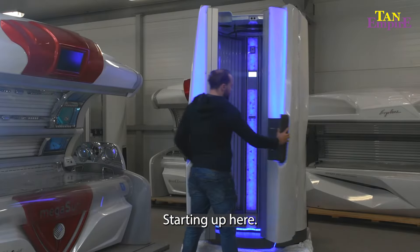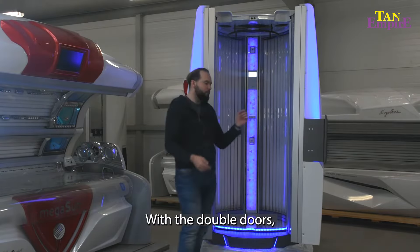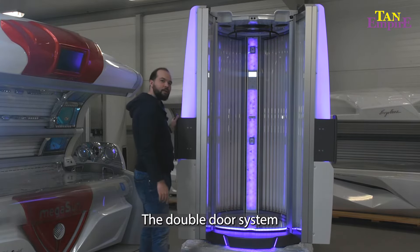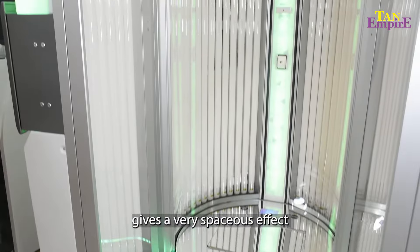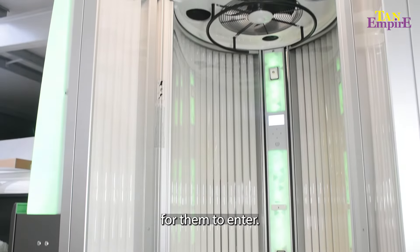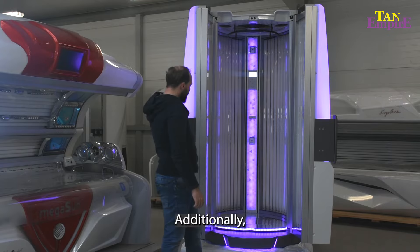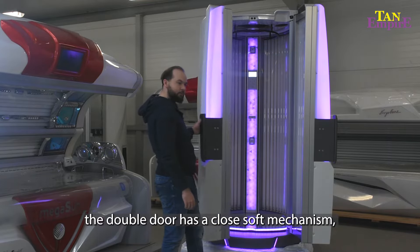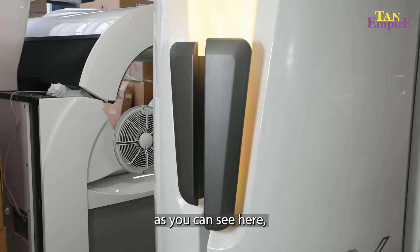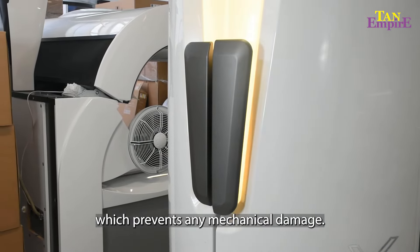Starting off here with the double doors and the beautiful LEDs. The double door effect gives a very spacious feel for your clients and is very comfortable for them to enter. Additionally, the double doors actually have a soft close mechanism, as you can see here, which prevents any mechanical damage.